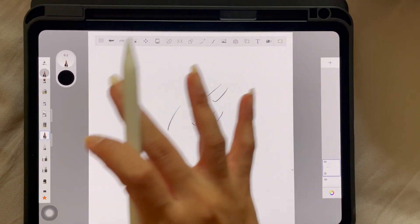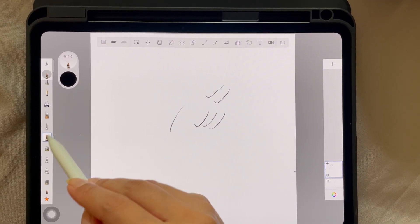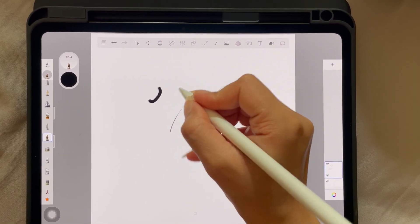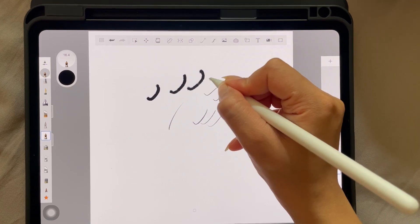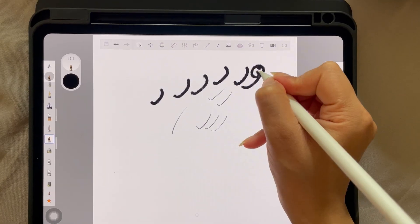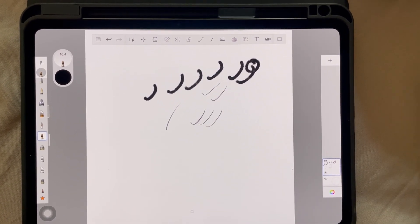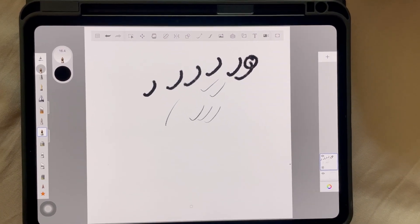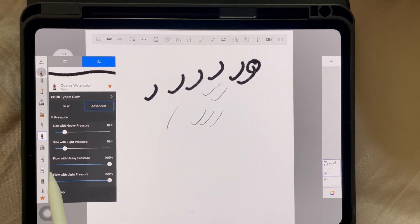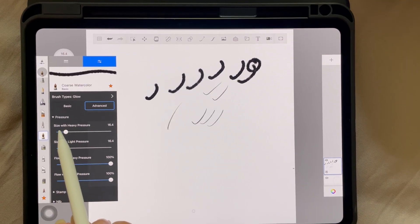If you choose a brush that doesn't fulfill this criteria, let me pick another brush to show you. Let's say this is the brush you picked for drawing eyelashes — it doesn't have similar settings. Even with light pressure it's giving me similar pigmentation and similar size, and that's not what we want. That's why a lot of people struggle with creating eyelashes — the brush is not right.